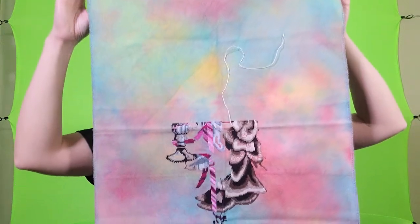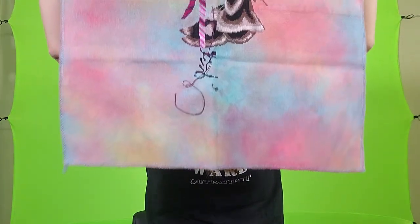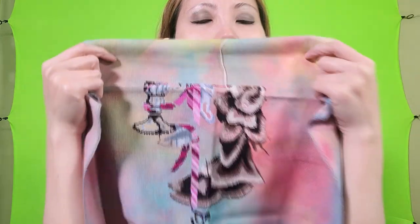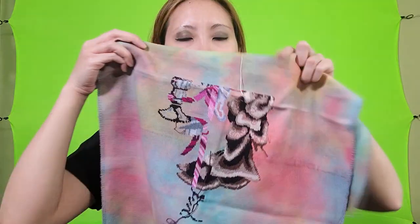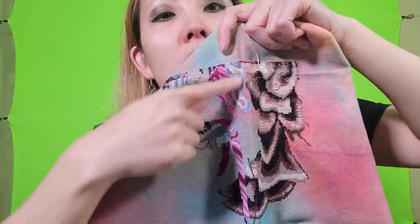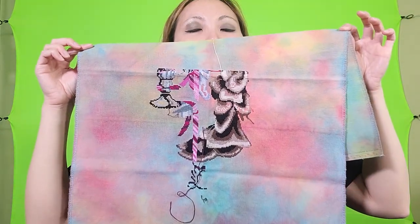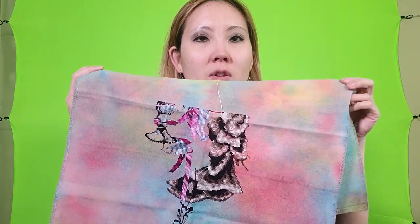I am a lot further along on this one than the other Mirabilia, and I know which side goes up. This is her dress — the brown dress here — and then this is like a fountain, a streamer, and a stocking. This is one of my favorite fabrics — I really like how bright it is with all the different colors.